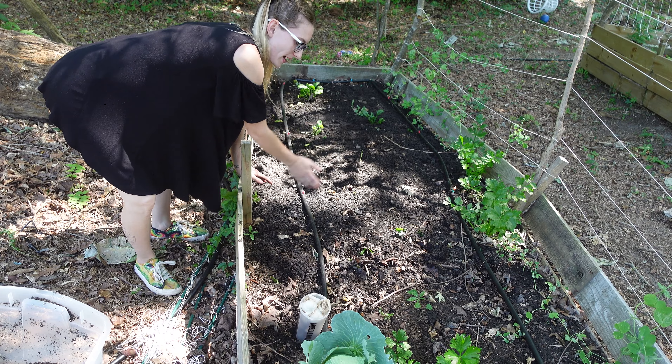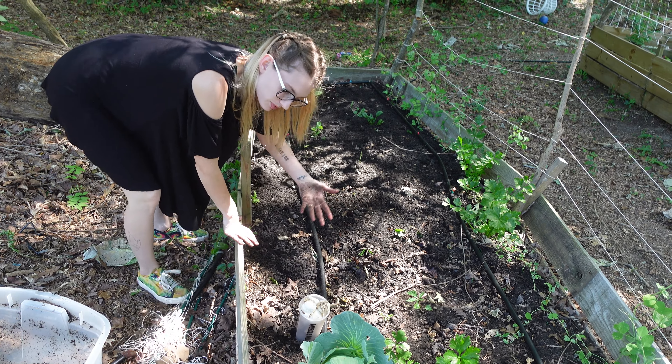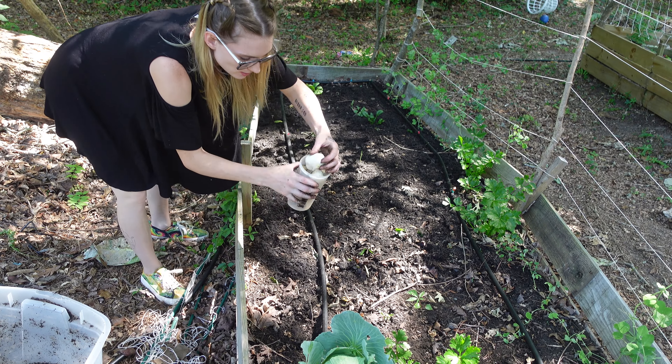I did only do the back half of this bed. I still need to figure out this part. I don't have much ginger to plant. This is the garlic that I have.